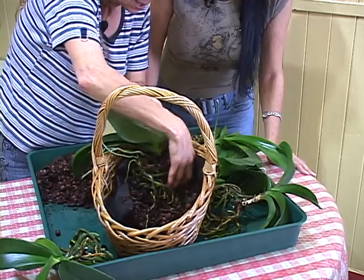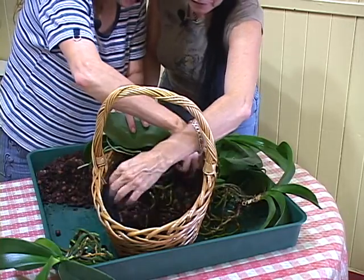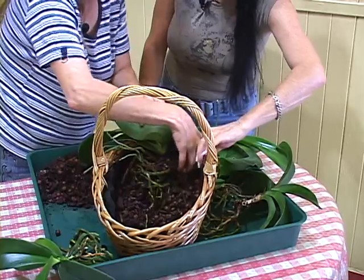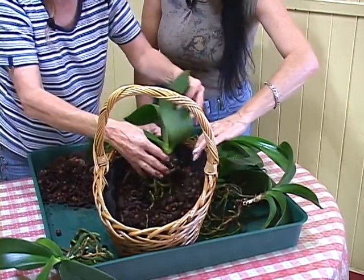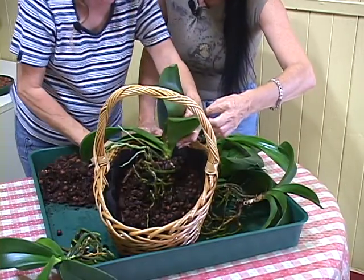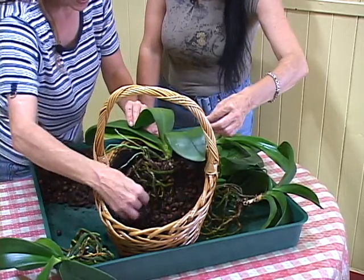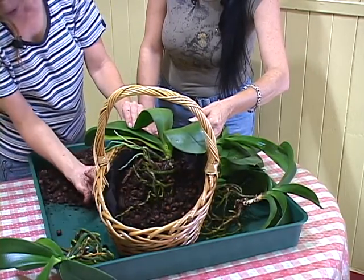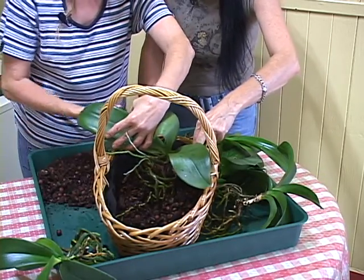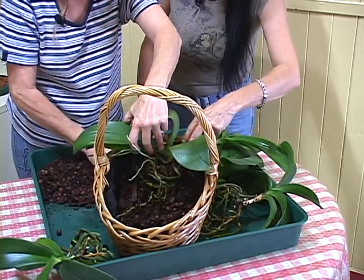Le géotextile est là dans le but de ne pas avoir de mousse de tourbe partout, parce que c'est sur ma bibliothèque. En principe, j'aurais préféré ne pas en mettre, parce qu'à la longue, les racines vont finir par sortir par les trous du panier — ce serait très joli. Mais avec le géotextile, elles ne pourront pas passer par les trous, elles vont passer par-dessus.